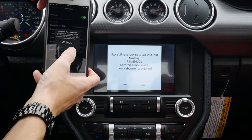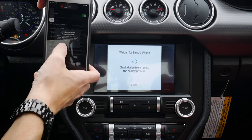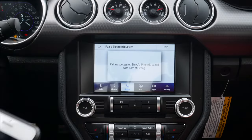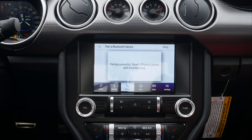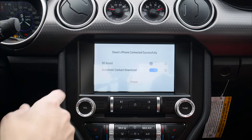Confirm that the pin displayed on SYNC matches the pin displayed on your device. Numbers matched up, so we're pairing. I'm going to hit 'don't allow' for contacts. Please stay alert to changing road conditions and using voice-activated features while your vehicle is in motion. And I'm connected.